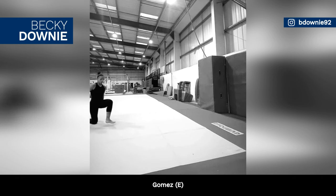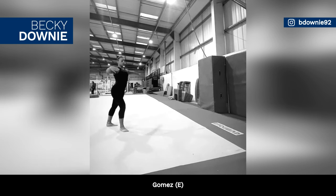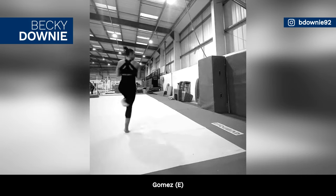British gymnast Becky Downey is working on a quad turn on floor, aka the Gomez, rated E.